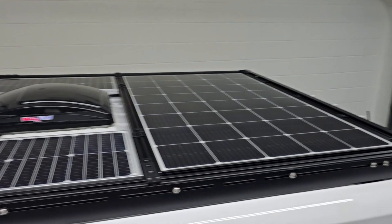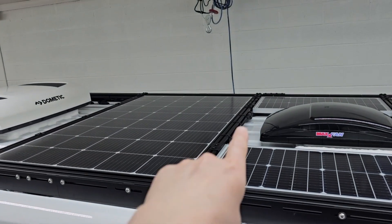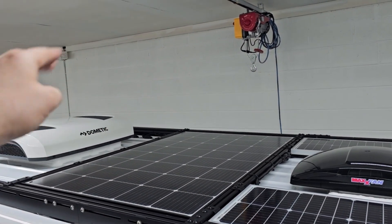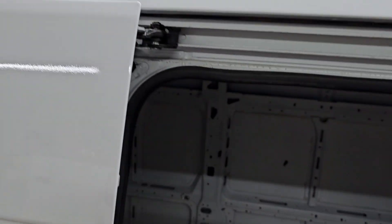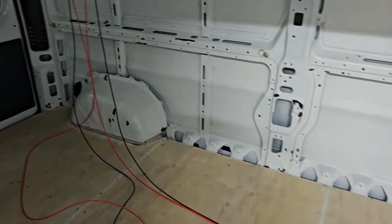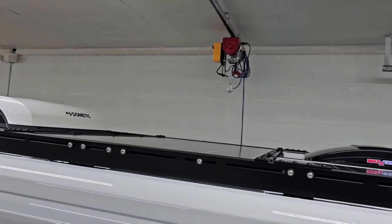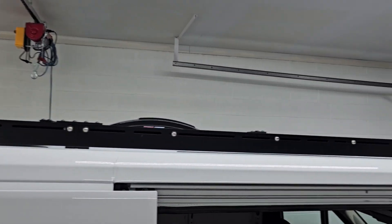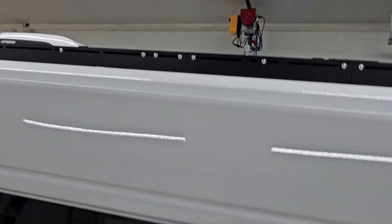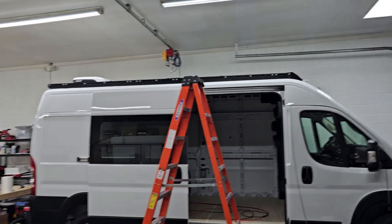Check it out — the solar panels are in, bolted down, and all the wires are nice and tucked in around the 8020. The branch of wires goes that way and then down the side into the ScanStrut entry glands, which drop into the van. Inside the van you can see the two wire drops — right now I just have them hanging until I get to the electrical. You can also see how the flush mount looks from street level — you won't even be able to see them. It just looks like a regular roof rack with nothing but a fan and an AC unit.